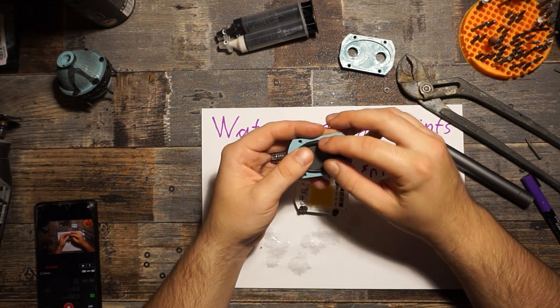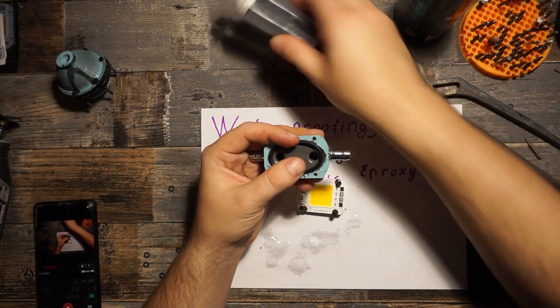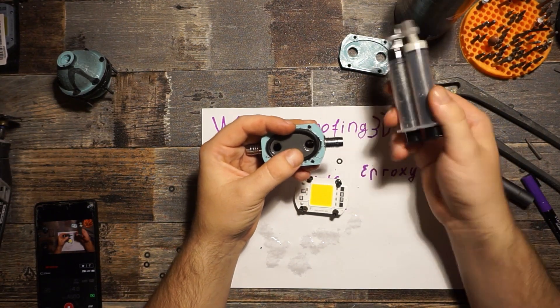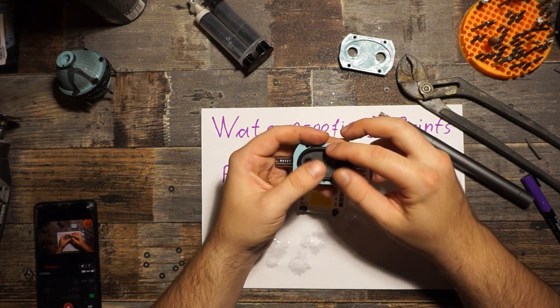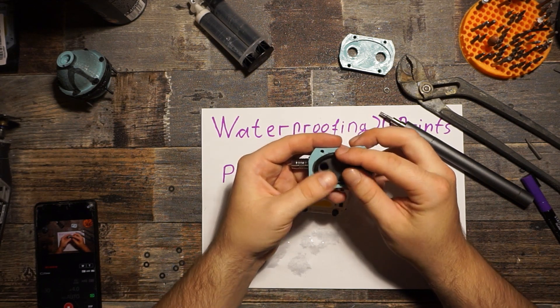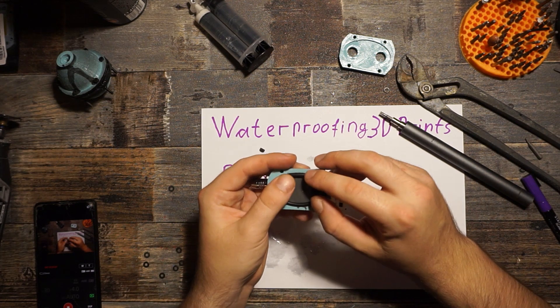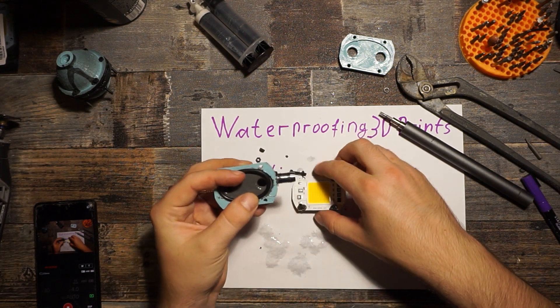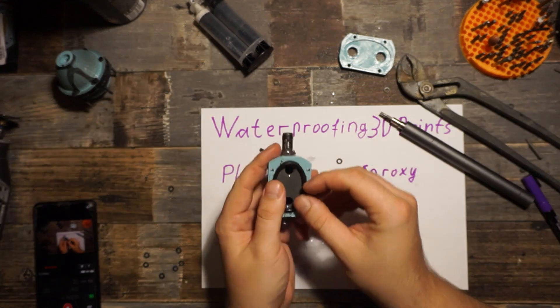So when we have to choose between spray can PlastiDip or epoxy, take the epoxy. I don't know how it is with PlastiDip applied with a brush rather than a spray can — it could be better, maybe it is — but I only had the spray can version to try.